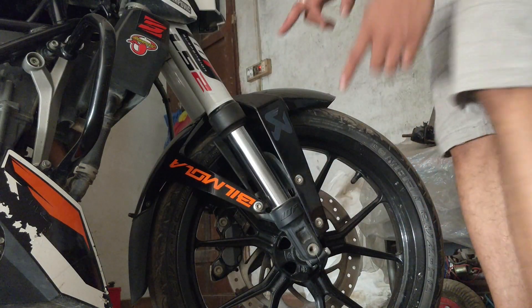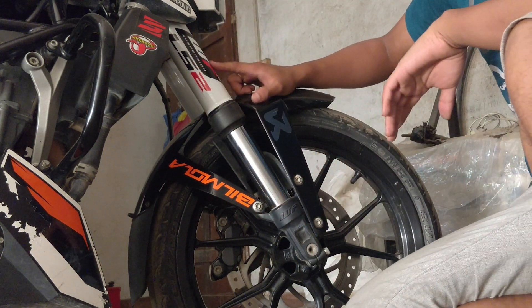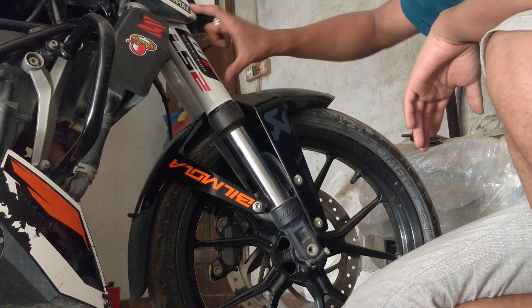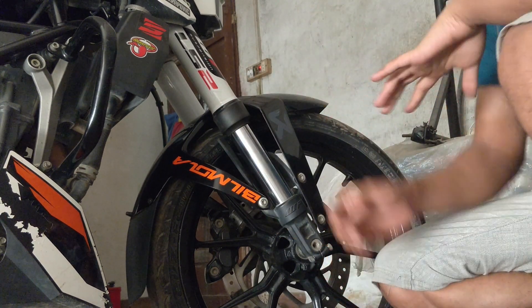Forks — especially the upside-down forks. If there is any suspension leaking, it needs to be addressed. Check for oil seal damage; if the oil seal is damaged that is a major cost, around 4,000 rupees to service.